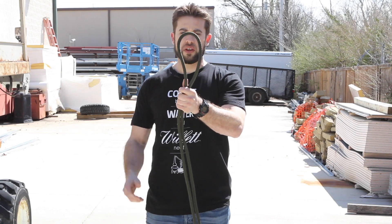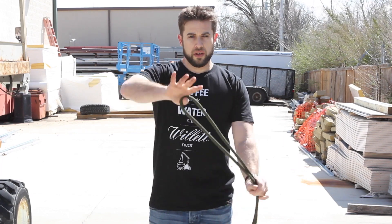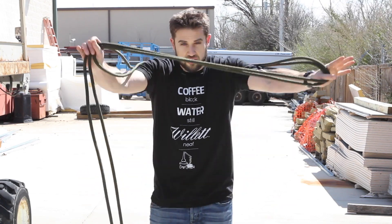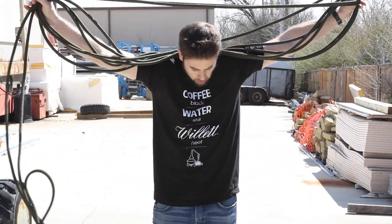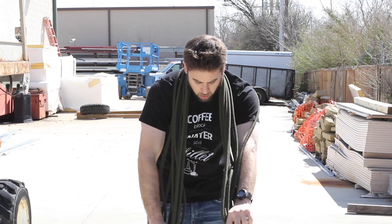Once you get to the midpoint, you create the bite in the rope. That's your midpoint, and you're just going to loop that around your thumb and come all the way over and down. By hooking your thumb on this side and keeping your thumb hooked, you're just going to alternate back and forth. You can see all I'm doing is pulling the rope around.